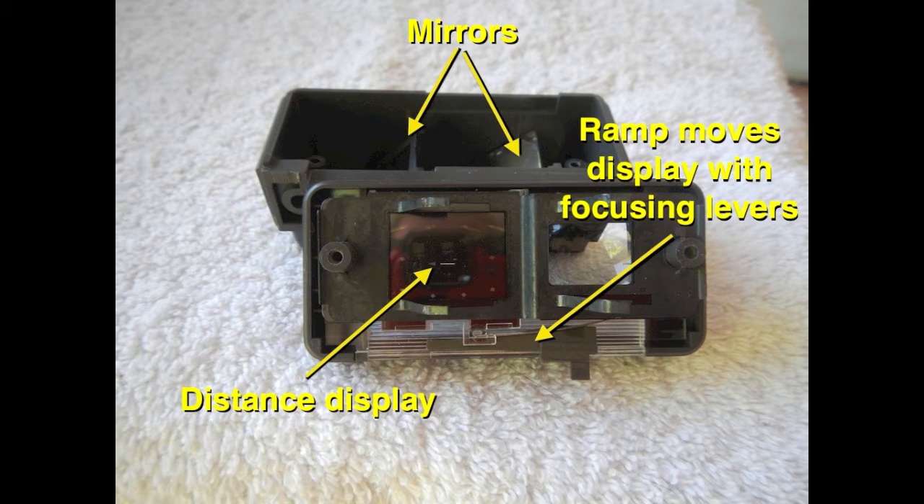It has little diamonds that show you the edges of your image. I've heard it referred to as an image sizer, though I haven't seen that in Polaroid documentation, so I don't know if that's a made-up term or not.